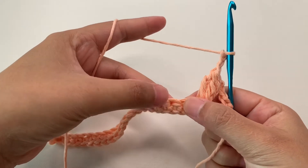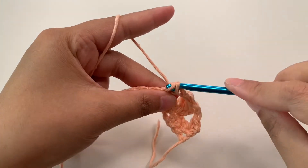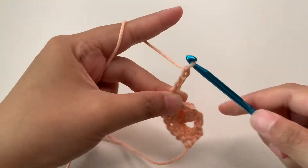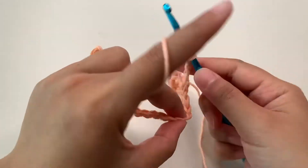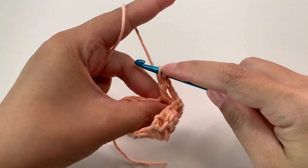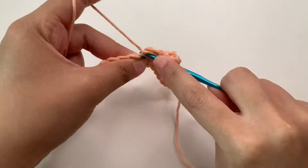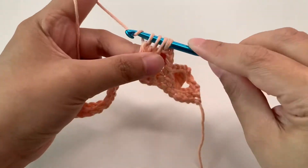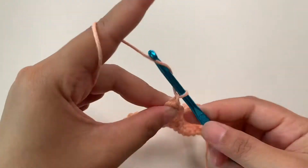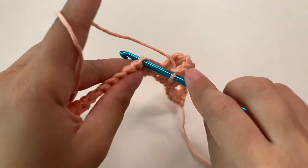We're going to skip two and into the third stitch we're going to make a single crochet. Then we're going to repeat this: chain three, skip two, cluster into the next stitch. Pull up a loop, yarn over through two loops, two more, yarn over insert — we have three — now we have four, so draw through all four loops. Then chain three, skip two, then single crochet into the next stitch.